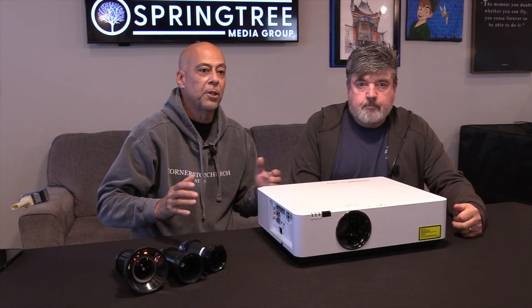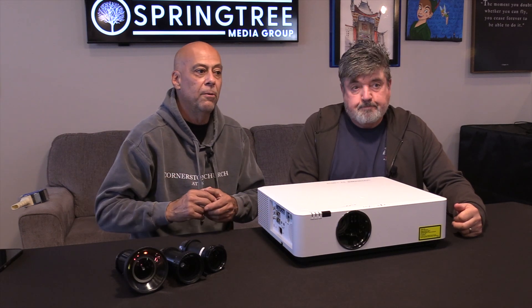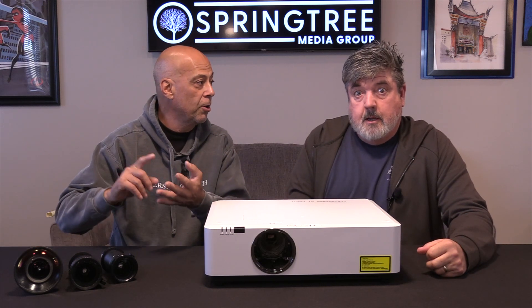You have really great projectors at the collegiate level, classroom, small venue. And then it jumps up into these massive, expensive, really expensive projectors - Barco, your Christie's, your Panasonic's, your digital projection.